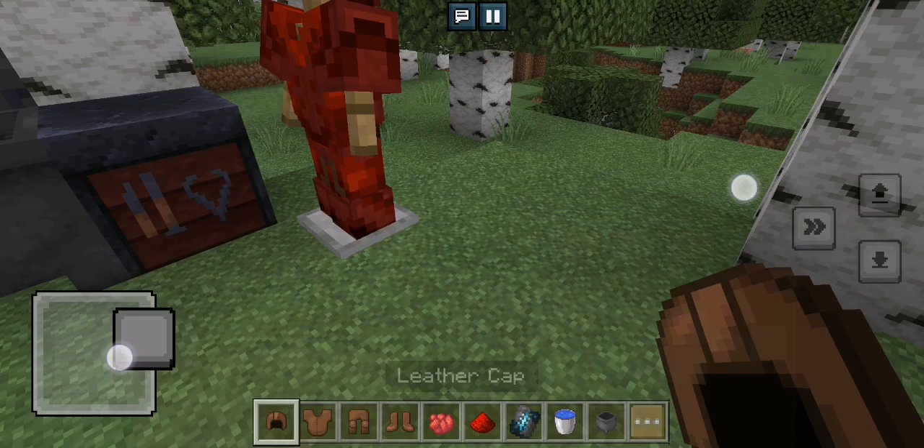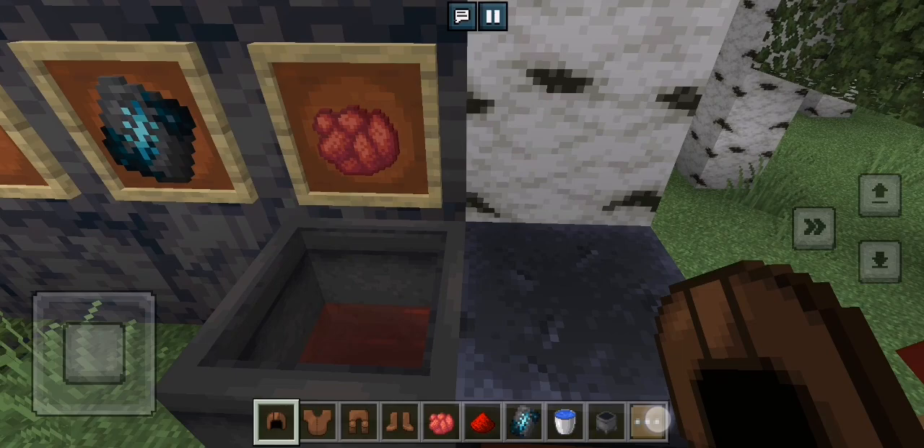Look at this — it looks like blood armor. But to spice more things up...